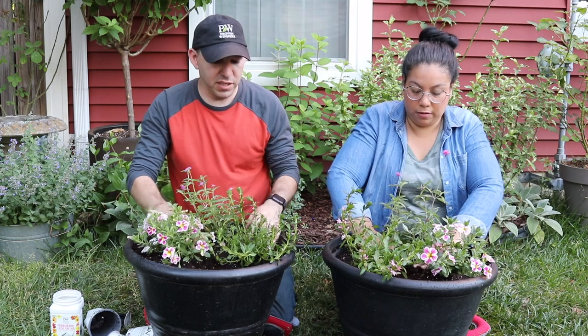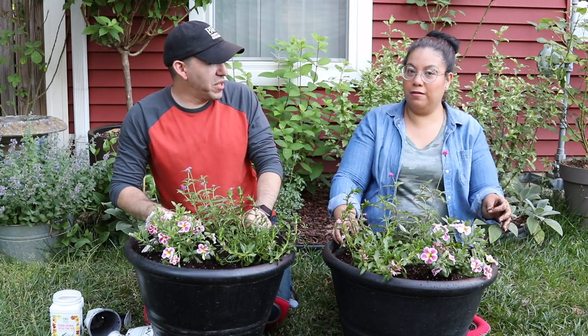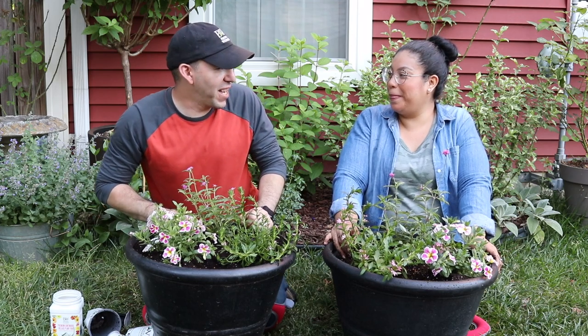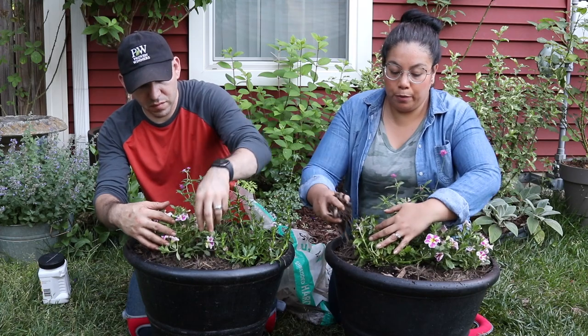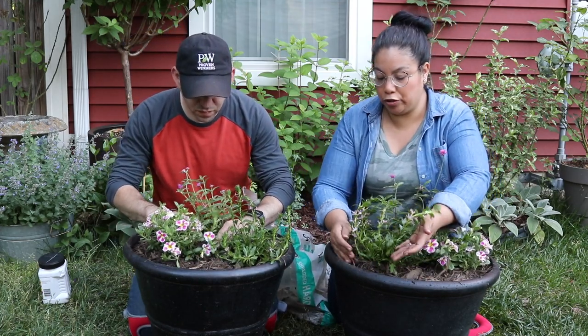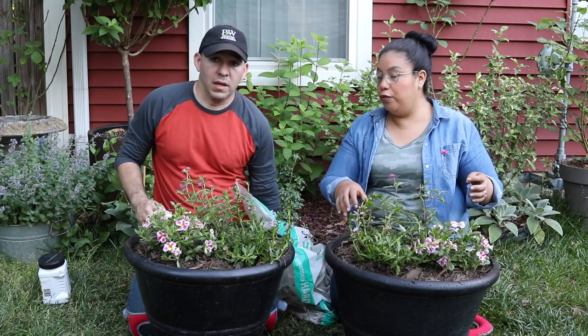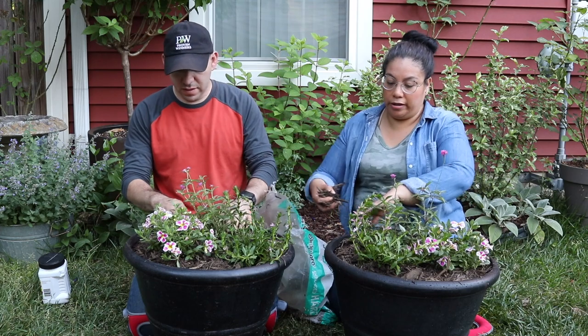I'm definitely excited to use this one because these pink fan flowers are absolutely amazing. We kept looking at it for quite some time before we got this container ready to go. We're going ahead and putting some mulch in the container just to keep some moisture in there, since it is going in full sun — we don't want the soil to dry out.